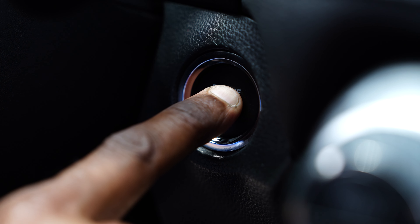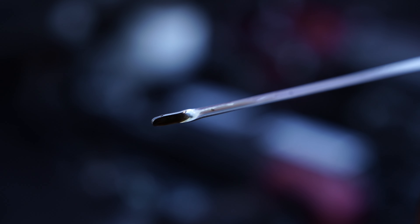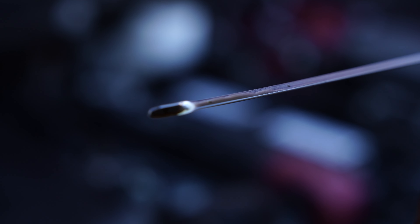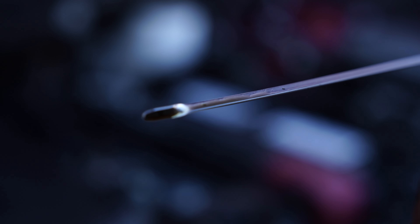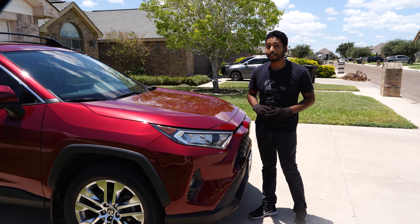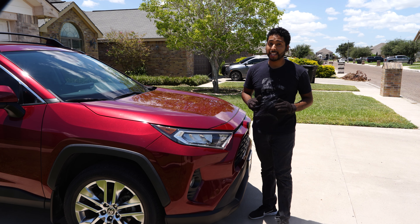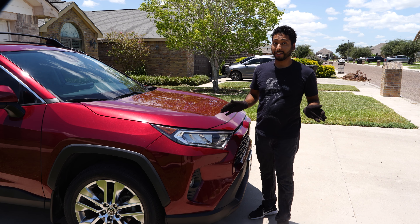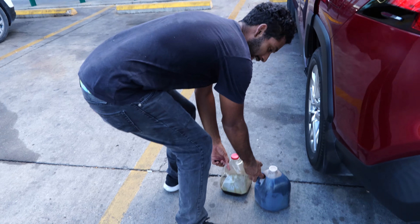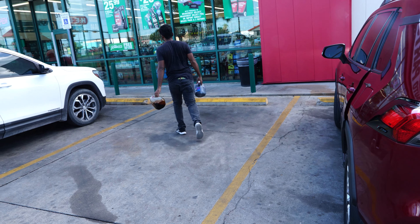After adding the oil, replace the filler cap and start the engine. Let it run for a minute to circulate the new oil. Then turn off the engine and check the oil level with the dipstick. Add more oil if necessary until it reaches the correct level, and be careful not to overfill. And that's it — you've successfully changed the oil and oil filter on your Toyota RAV4. Regular oil changes are crucial for maintaining your vehicle's performance and longevity. Remember to dispose of the old oil and filter properly — many auto parts stores and service stations will take them for recycling.